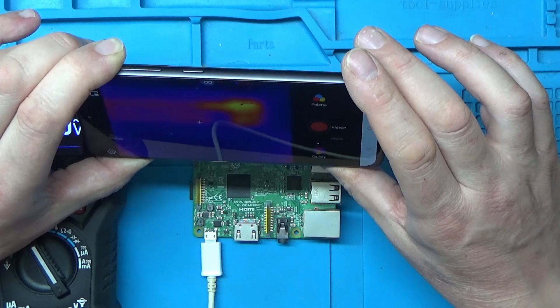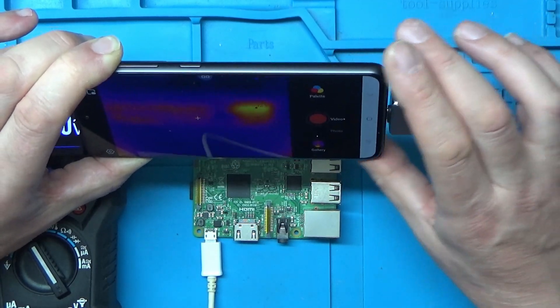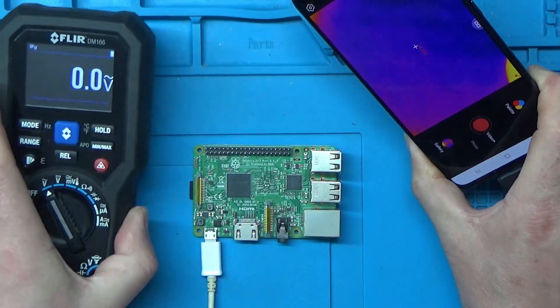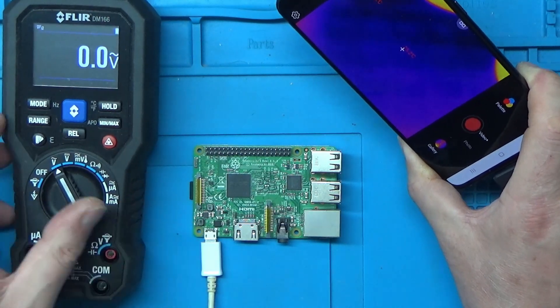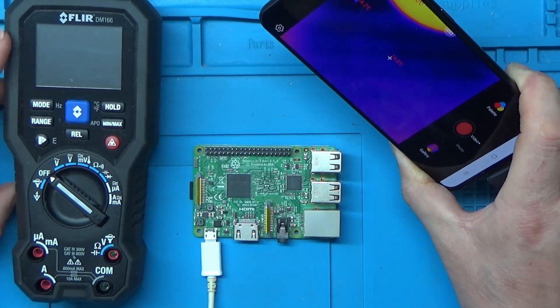On the plus side, it doesn't require any batteries because it takes power from the phone when you plug it in. Whereas the FLIR obviously needs batteries, and it does eat batteries — they don't last a very long time.